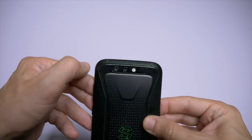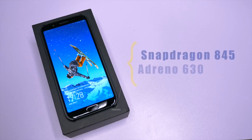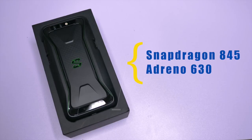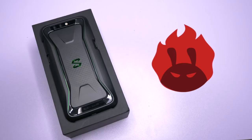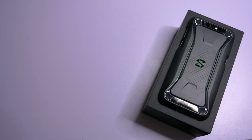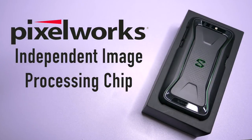You can see the antenna strips here at the top and bottom of the phone. But it's the machine inside that really makes this phone a beast. It runs on a Qualcomm Snapdragon 845, which is one of the fastest mobile CPUs on the market, if not the fastest at the moment. It also has the Adreno 630 GPU. The Black Shark has an impressive score of over 270,000 on the Antutu benchmark. And unlike other phones, it has a Pixelworks independent image processing chip that greatly improves the image quality and colors.